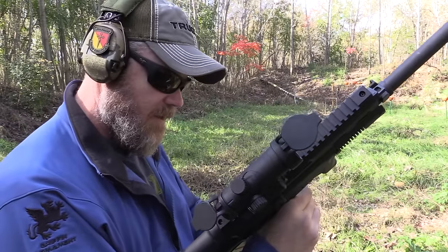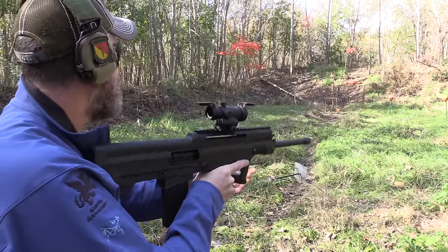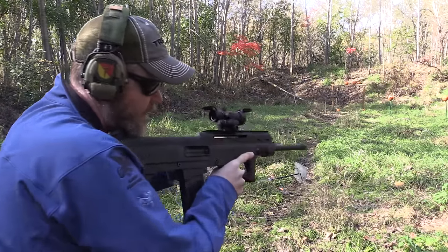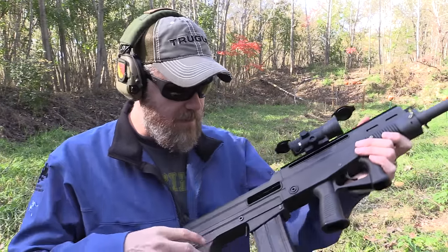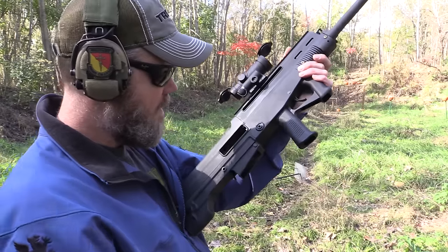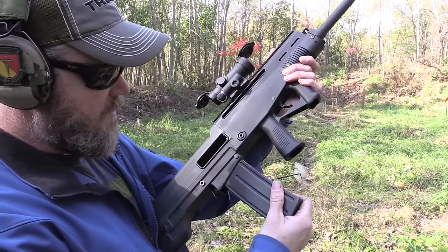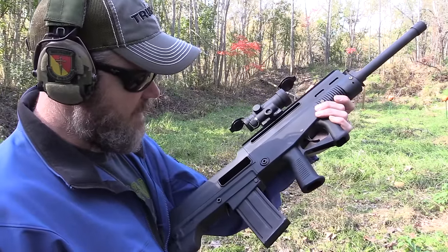We have it set on the high gas setting. One failure to lock back on those light loads — that's pretty impressive. Aside from the fact I'm struggling a little to get these magazines to seat, that one worked just fine. It's kind of one of those deals where you stick it in and rock it forward and back as you go in — it's not a straight shot. I think that's what I've figured out. That does it for the light stuff, and actually that's pretty impressive.